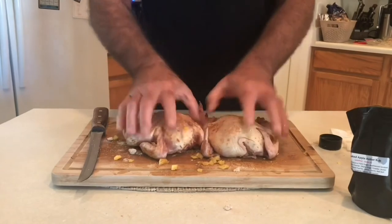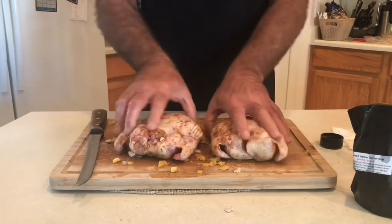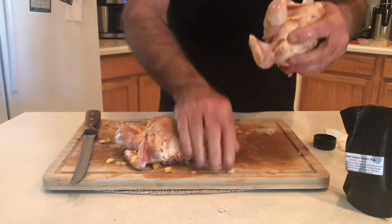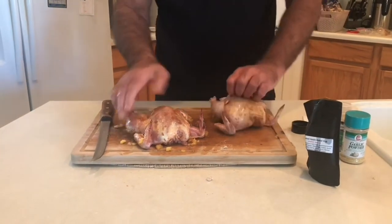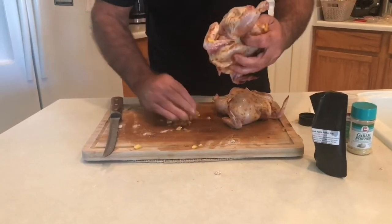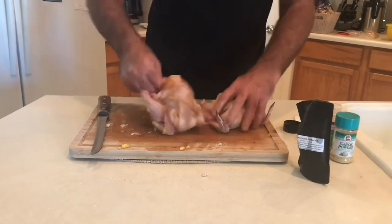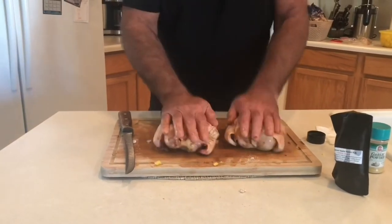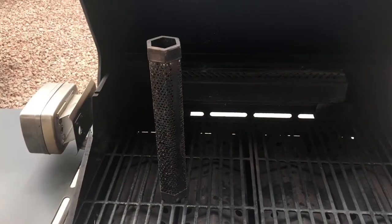Now we're going to put this back on the rack and back in the refrigerator for a few hours until it's ready to go on the spit. We're also going to take some of this pineapple we used as a binder and put a little bit in each cavity — rub that around in there so we get the seasoning inside too. Then we'll put this back in the refrigerator.